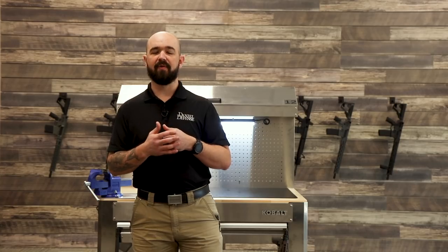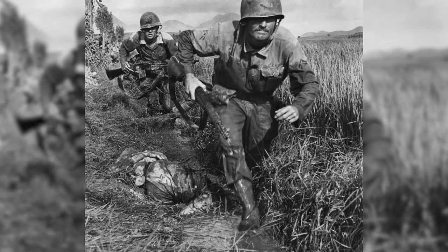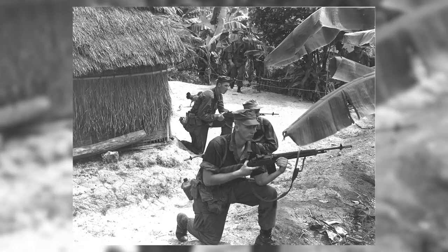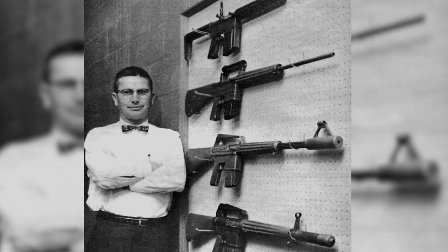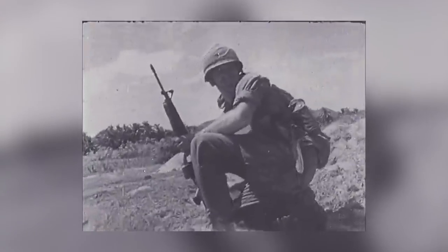Hey guys, Joe Marler with Daniel Defense, and we're going to cover a little bit of the history of the AR-15 and M16 family of weapons. Back in the mid-50s, the U.S. Infantry was starting to look at a different service rifle to replace M1 Garands, M1 Carbines, and M14s. Armalite decided they wanted to compete, and what they submitted was the AR-15. The lead designer was Eugene Stoner. It was ultimately selected as the new service rifle, and it first saw service during the Vietnam War.